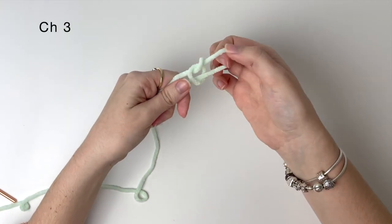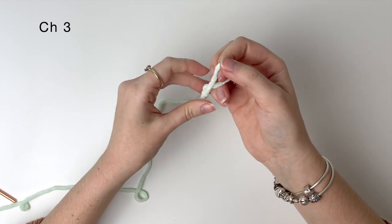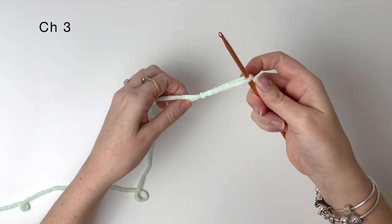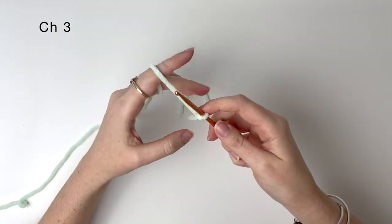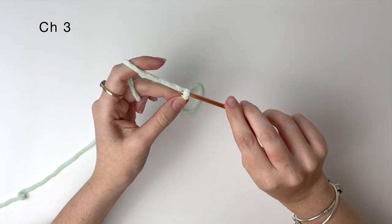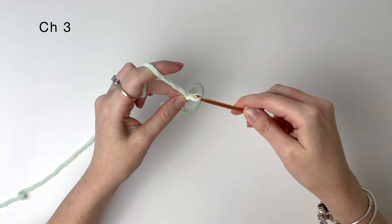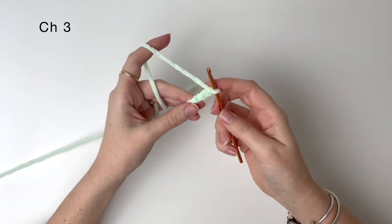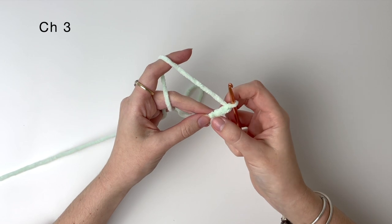Next we are going to do the fins, and you will need to make two of these. First, start with a slip knot and then chain 3. We are going to be working in the third chain from the hook, which is the first chain that you did.